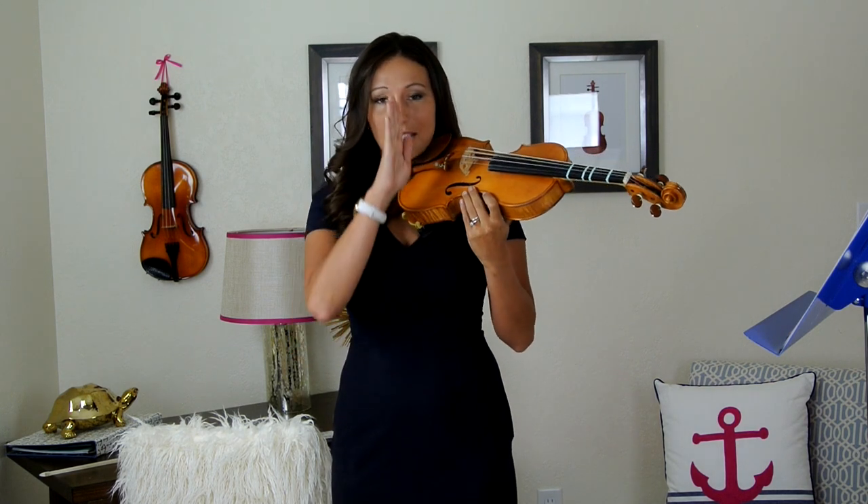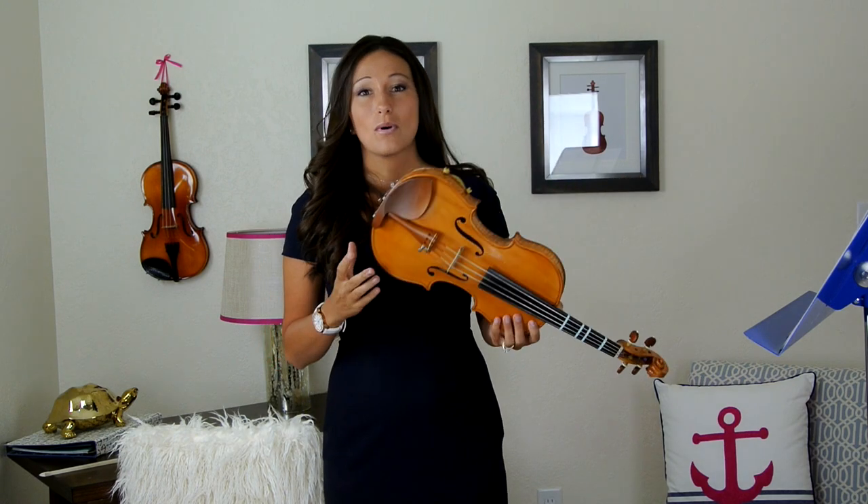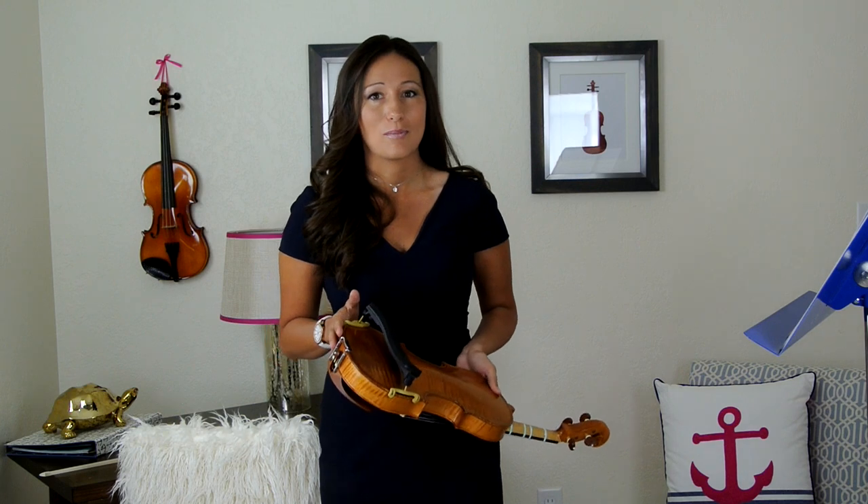That feels much better. I'm looking straight ahead, my neck isn't hanging to the side, and I can easily hold my violin underneath my chin while still talking without holding my violin up at all. This is really, really important, so spend some quality time getting your shoulder rest in the right spot.